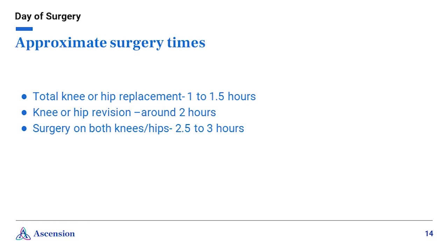Approximate surgery times. Surgery times vary depending on each patient, what procedure you are having done, and your surgeon. The average time for a total knee or hip replacement is usually around one to one and a half hours. If you are having a knee or hip revision, it is around two hours. If you are having both knees or hips replaced, the surgery is around two and a half to three hours.